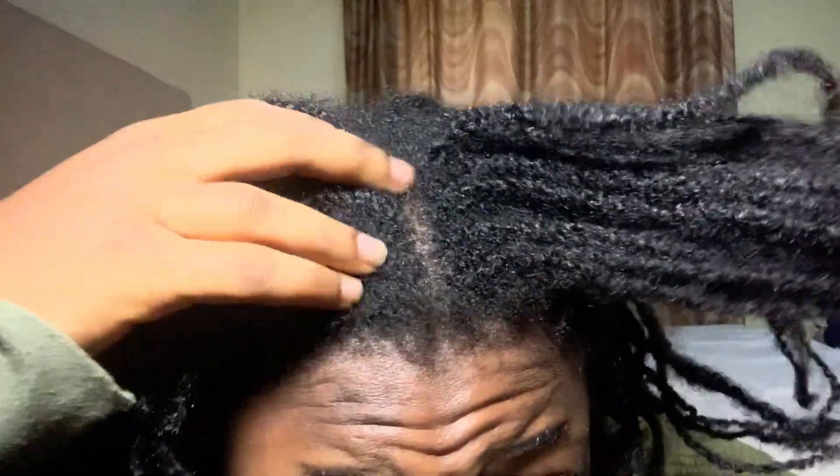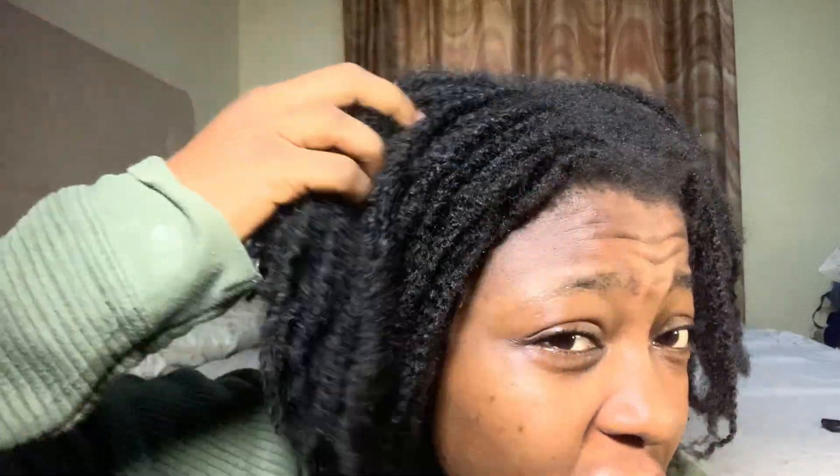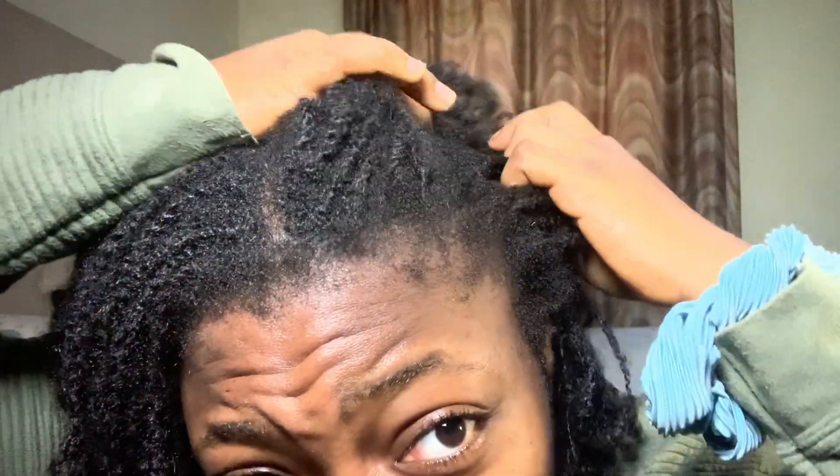Hey love, welcome to another video on the channel. Today I'm going to be taking down my five-week-old mini twists, and as you can see I am not in the mood, but it's about time. I'm going to be sharing tips on how to properly do this without ripping out all of your hair and edges, and I'm going to give you tips on how to keep your twist from locking.